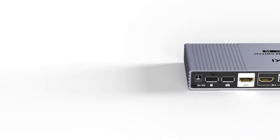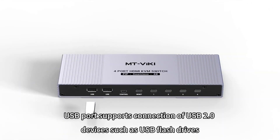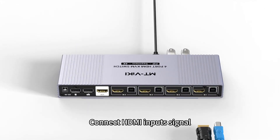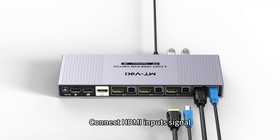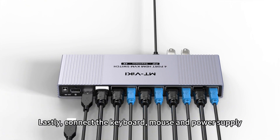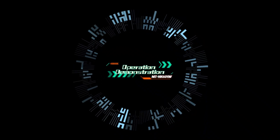The rear panel USB port supports connection of USB 2.0 devices such as USB flash drives. Connect the desk control, connect the HDMI input signal, connect the HDMI output, and lastly connect the keyboard, mouse, and power supply.